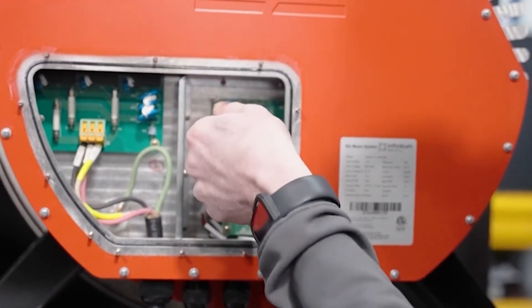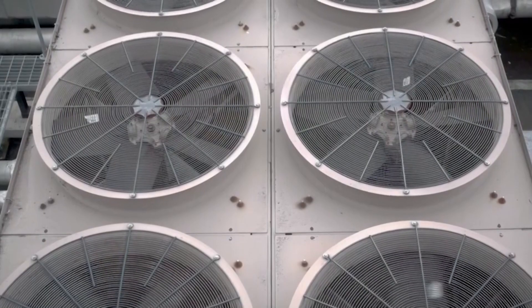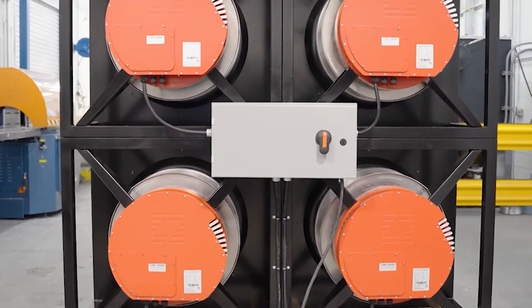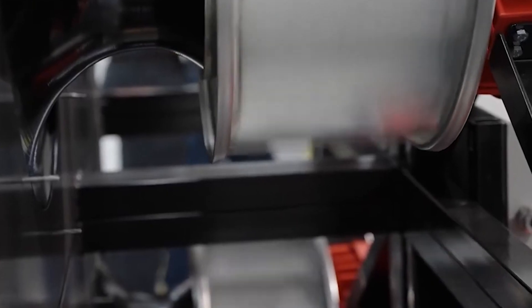Today we'll be discussing InfantItem's Integrated Variable Frequency Drive, or VFD. By default, a motor operates at a fixed speed due to a fixed voltage and frequency input. In order to change the speed of a motor, you need a VFD. A VFD allows you to control the frequency and voltage going into your motor, and more precisely control the motor's overall performance.